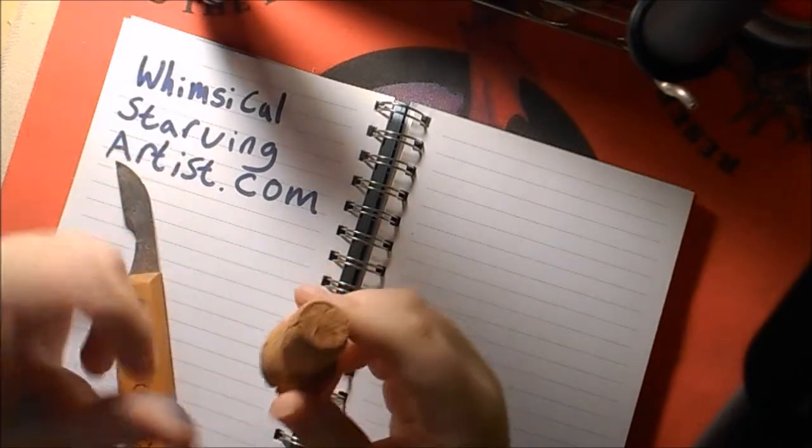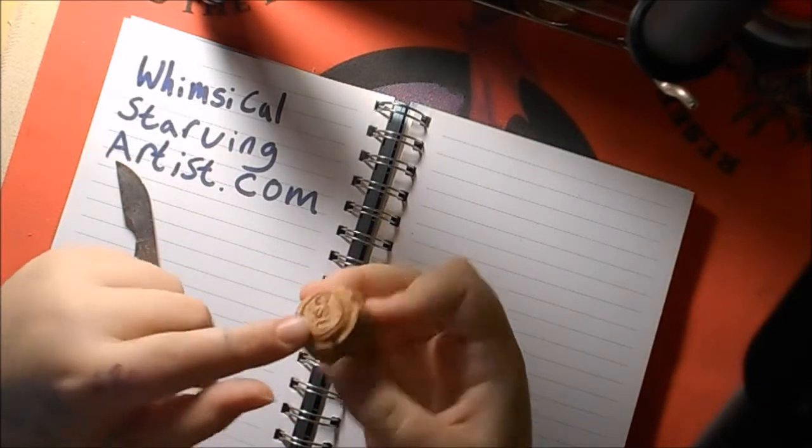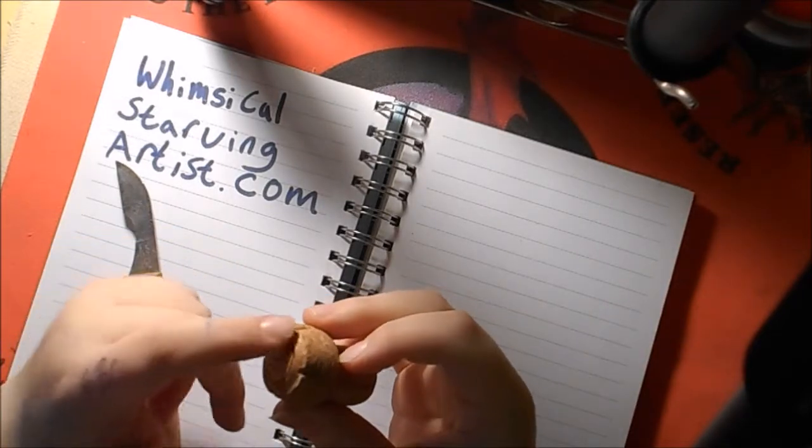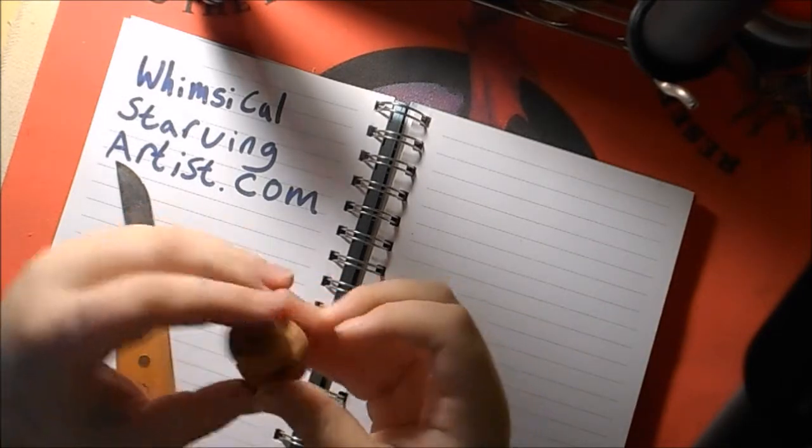To start out you'll get your cork, and you can use this side if you want, but I found that it's dome shaped and you don't get all the paint out to the outside, so I like to use this side.